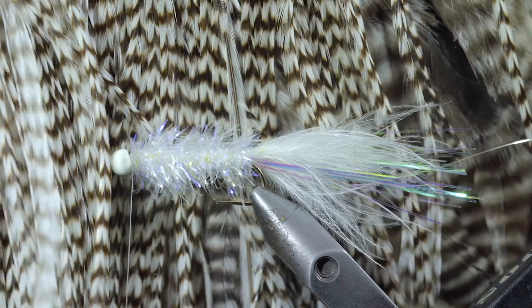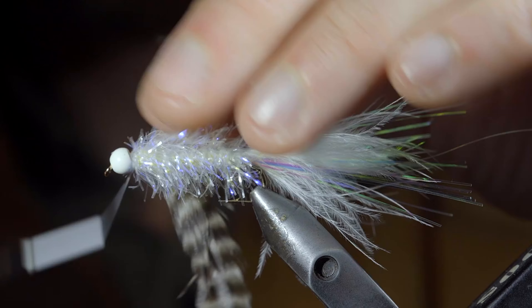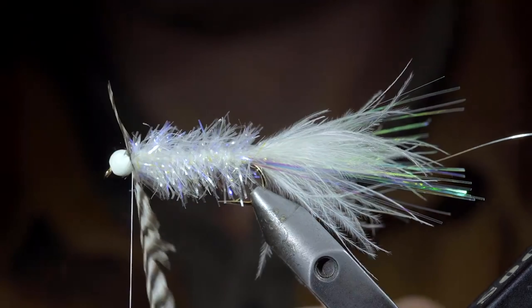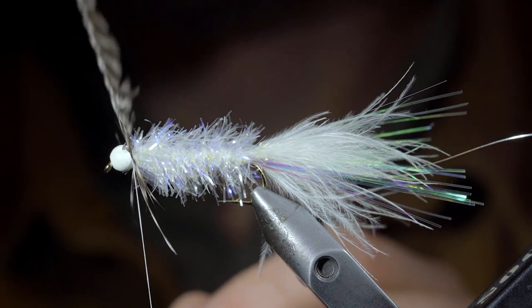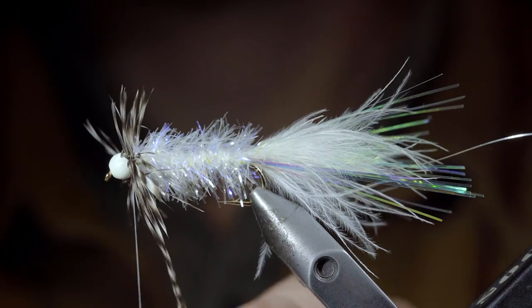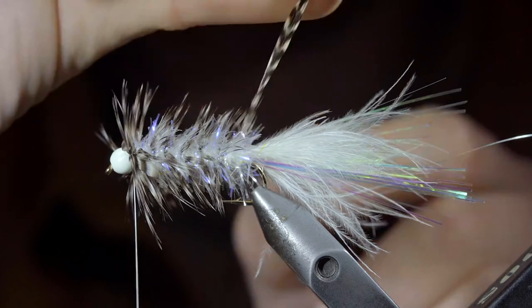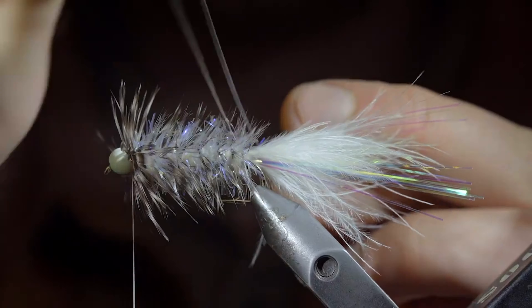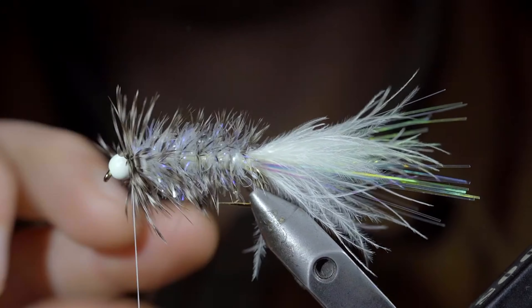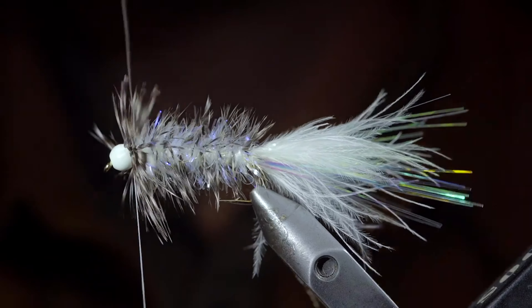We'll then grab some hackle — here I'm using a grizzly — pulling some excess fibers free, and securing it to the head of your fly. Snipping the excess free, and begin to wrap it backwards, adding a few extra wraps towards the head of the fly, before continuing backwards in open spirals. We'll continue to do so until we reach our tail, at which point we'll grab our wire, counter wrapping the hackle to help secure it tightly in place, trying to prevent from trapping any hackle fibers in the process, and continue to do so until you reach your bead.